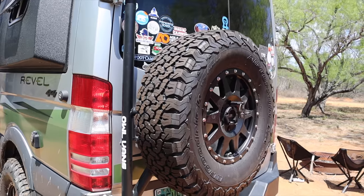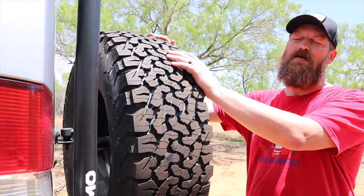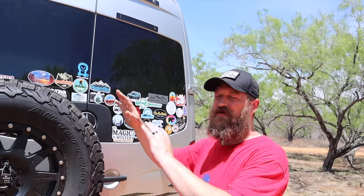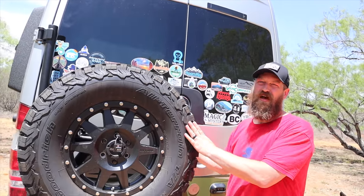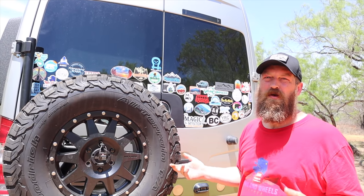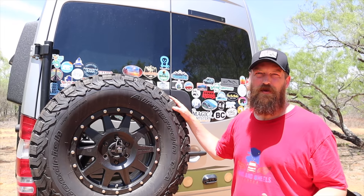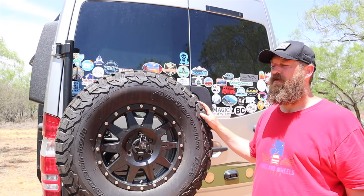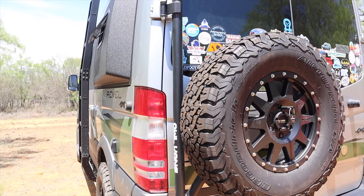Moving to the back side of the van, we decided to go with an Owl Vans tire carrier. We needed a way to carry a full-size spare tire because it no longer fits underneath the van. We were worried about the added length but it doesn't make any difference — we're still able to park in a normal parking spot — and we did not have to drill into our door at all.